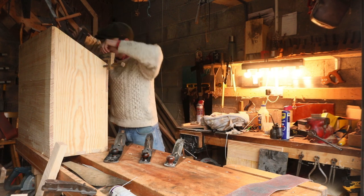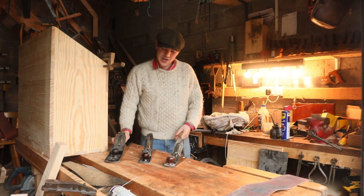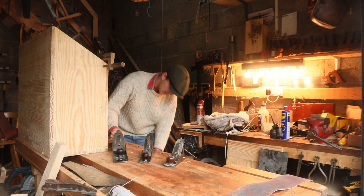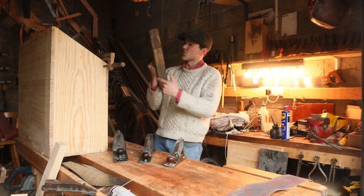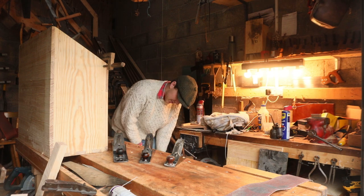During my quest to accumulate as many planes as I could, I picked up this number eight. And like many of the tools you'll see here — like my number six — they don't get a whole pile of use. This fella has a bit of surface rust. So I've sold many of them. I haven't got around to selling this one yet, but I will eventually.